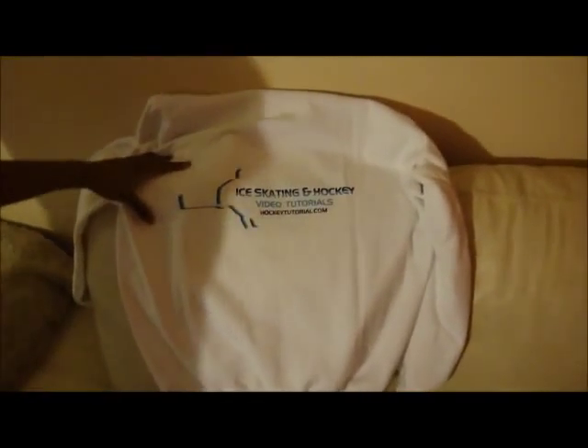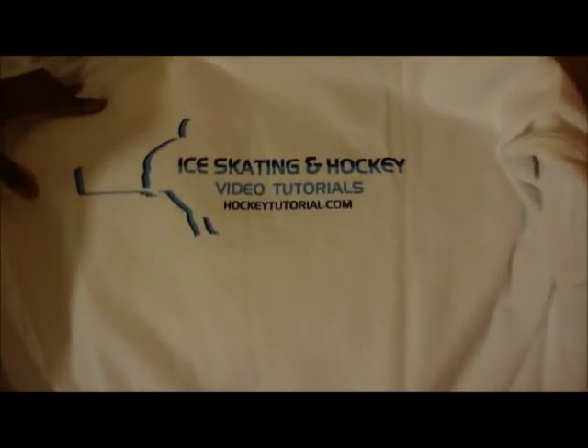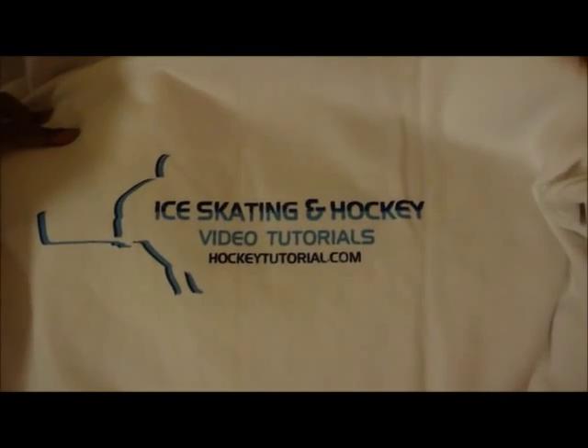And if you just want to have a look at the thickness, they're nice and woolly on the inside. And as you can see, they're really, really thick so they'll keep you warm when you're on the ice. The backs of these hoodies feature the new logo that's posted in all of our videos — the new hockey tutorial videos, ice skating and hockey video tutorials.